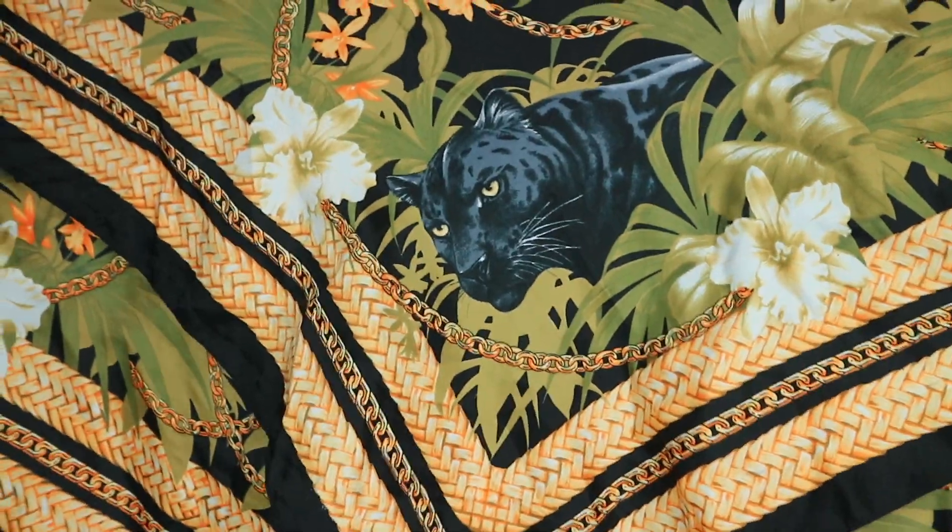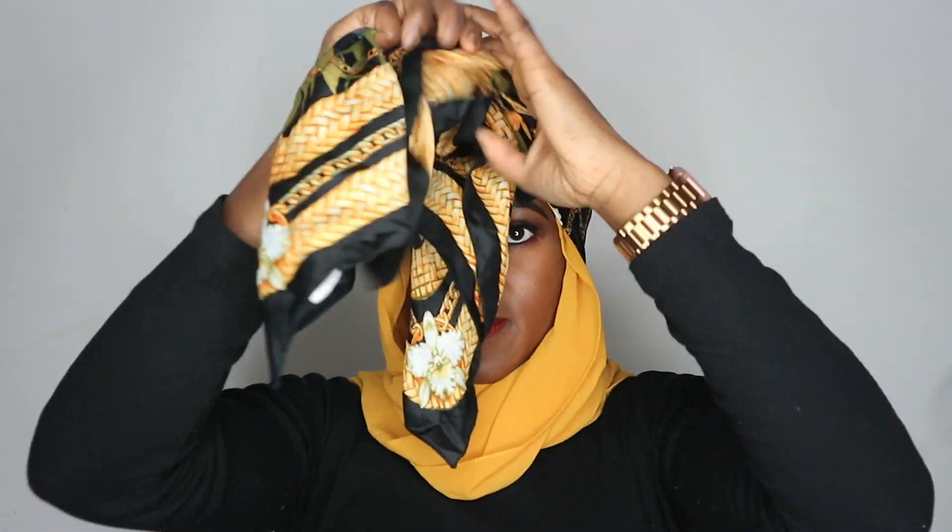This is where the magic happens: get your square scarf, fold it in half, then tie it around the front of your head on top of the chiffon scarf. Simply tie a knot at the front, then tie a second knot, then a third knot. Then just tuck it all in until you have a top knot type thing and tidy it up as you want.